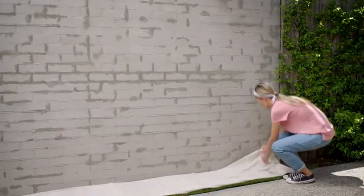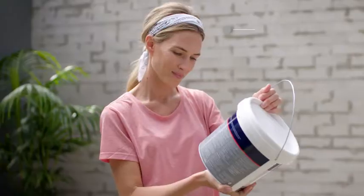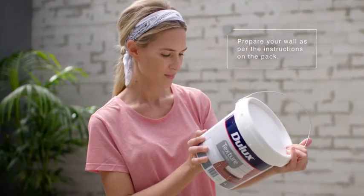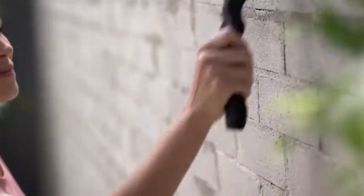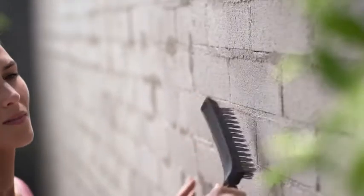First, lay down your drop sheet to prepare your workspace. Before picking up your paintbrush, make sure to read the instructions on the product label. To ensure a professional finish, you will need to thoroughly clean the wall and make sure the surface is smooth and even. Fill any holes or blemishes in the walls before getting started using Selly's Waterworks.